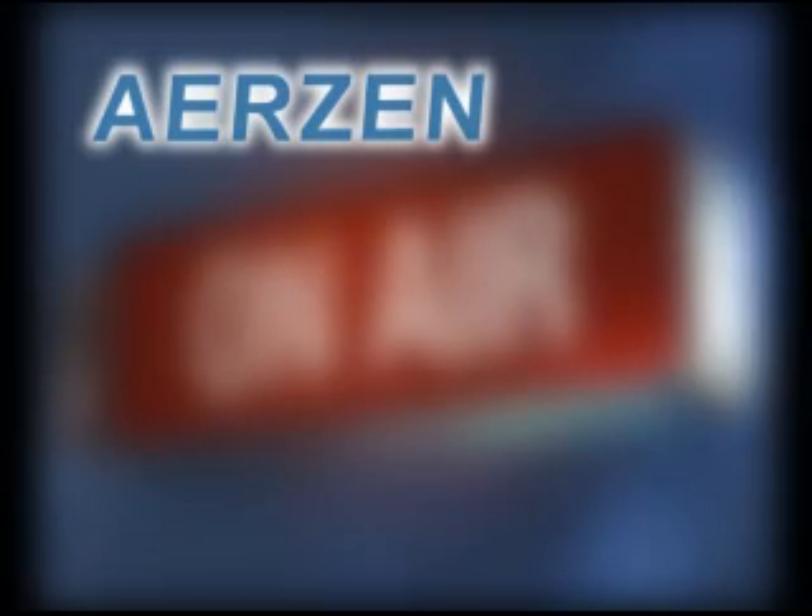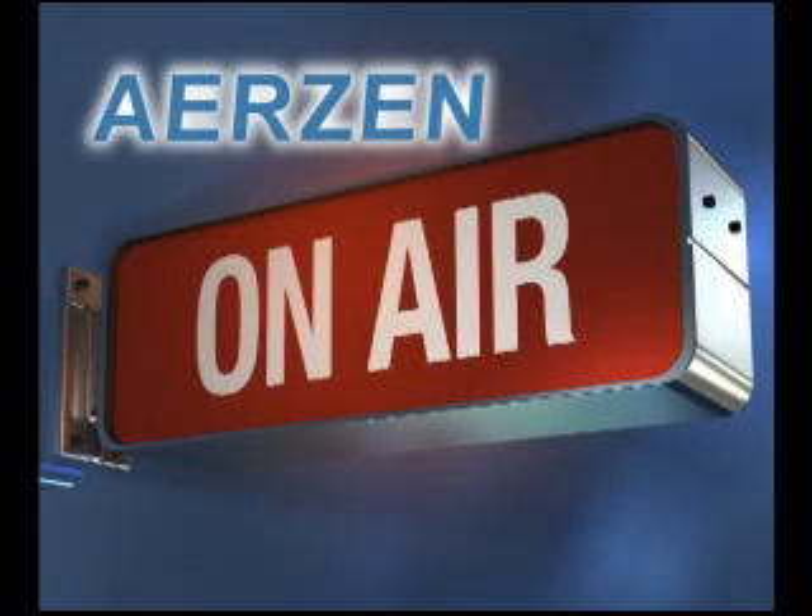This is AirZen OnAir, a video podcast featuring expert information from the blower and compressor professionals at AirZen USA. Welcome to AirZen OnAir.